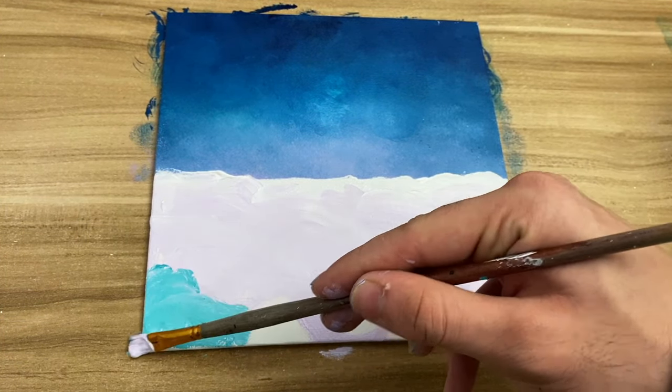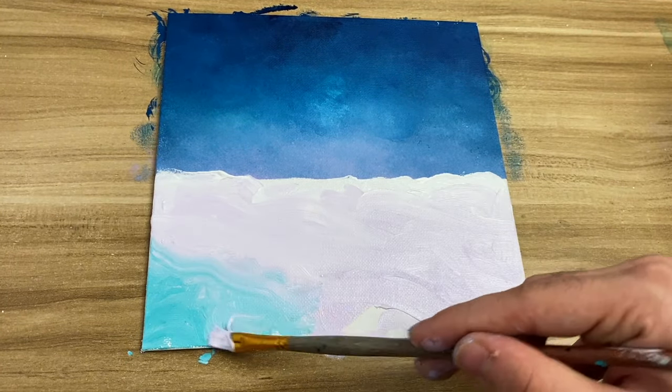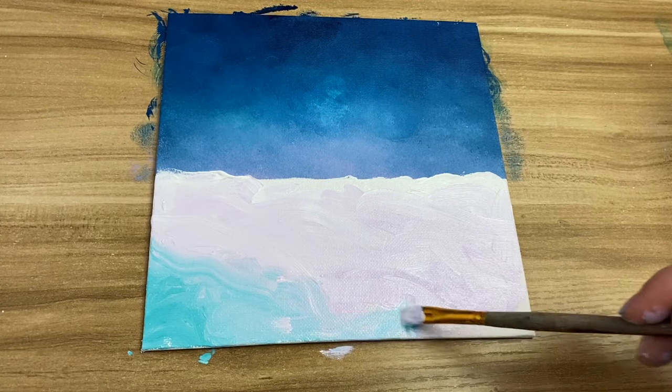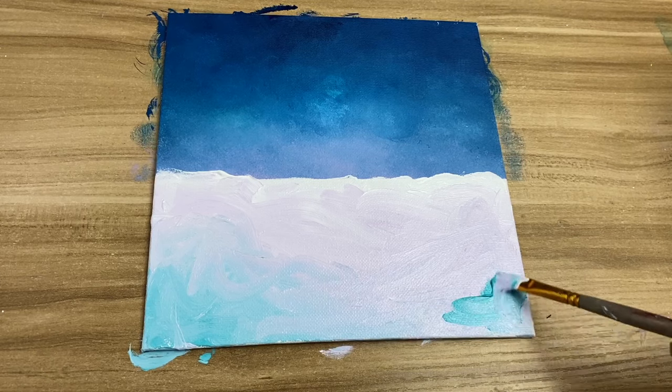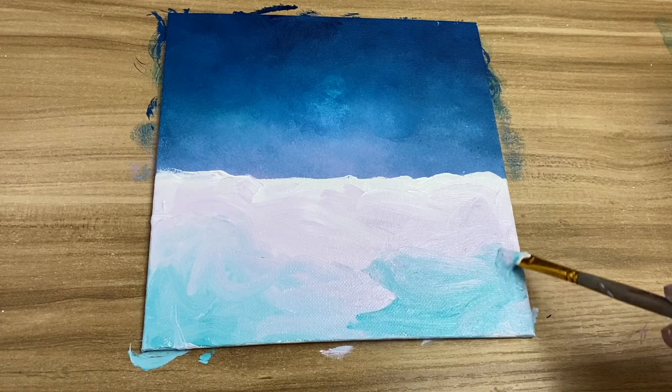I'm adding a bunch of different colors to give it a snowy look, because if you just add white it wouldn't really look like snow. You have to add different colors to make shadows and so on. I'd suggest using similar colors to what you used for the sky, because it would look more cohesive.